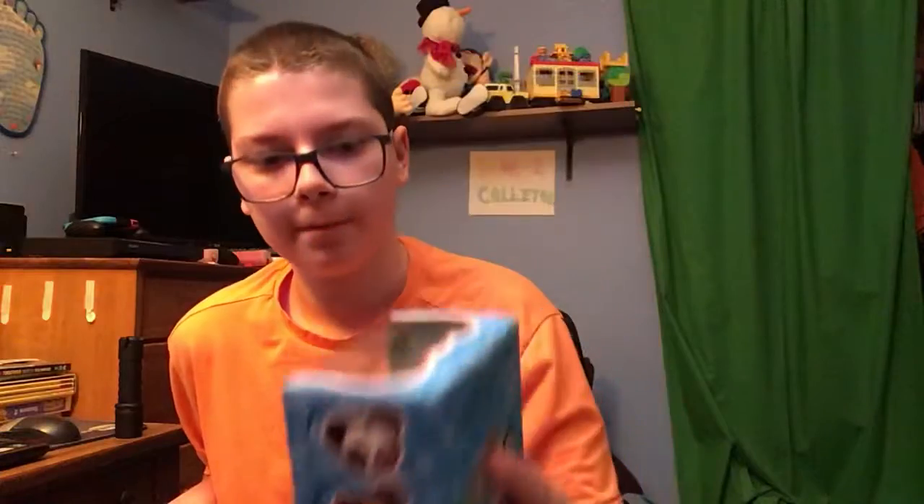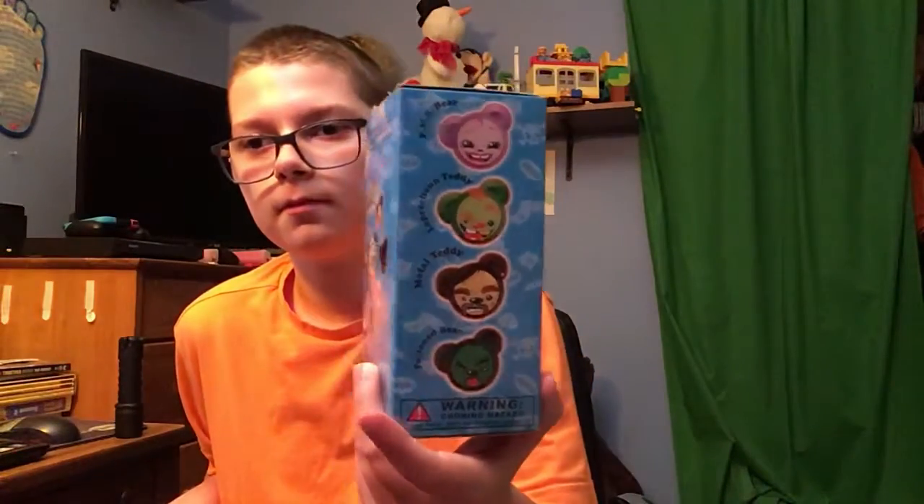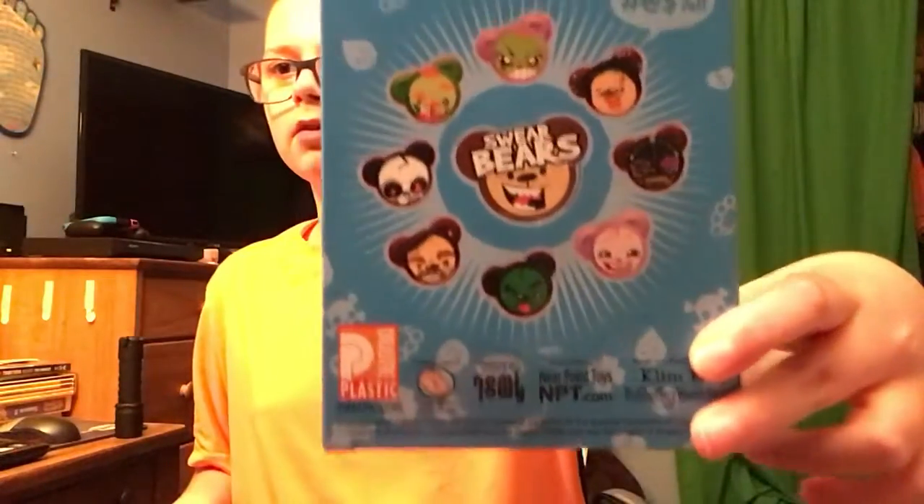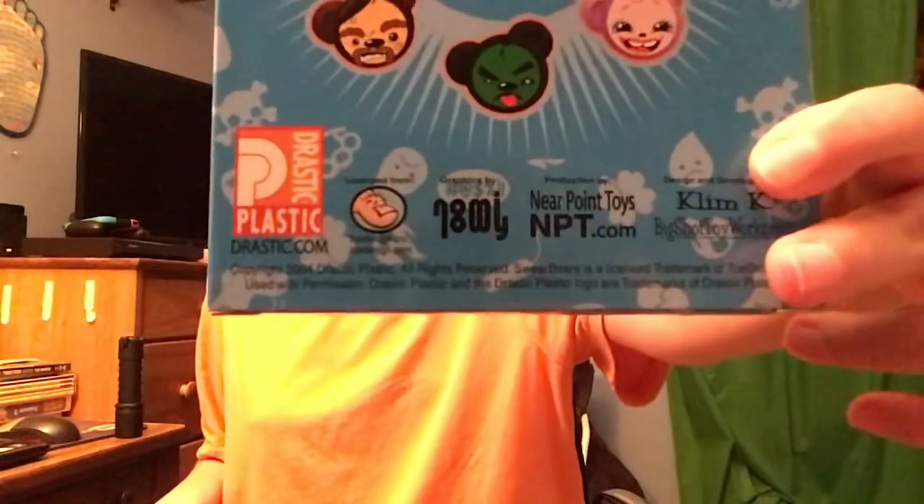Here's the side of the box and we got the other side of the box right here. Here's the back of the box too, which is kind of cool, and this toy was made in 2004. Here's the bottom of the box and I'll show you this again if you're having a hard time reading what it says.